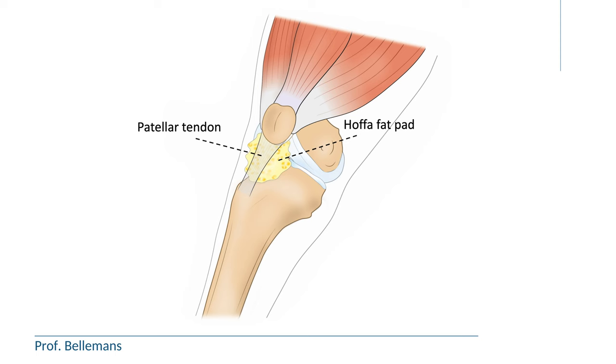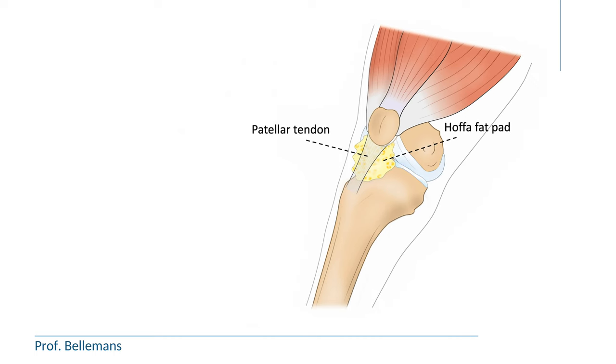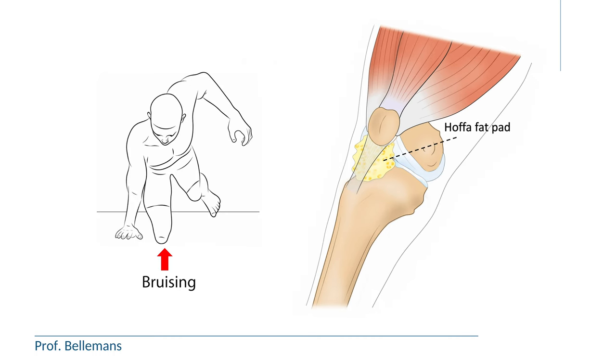The HOFA fat pad is a package of fatty tissue located between the patellar tendon and the front of the knee. Because of its location, the HOFA fat pad gets easily bruised after a fall or a direct impact onto the knee. We call that a HOFA contusion.